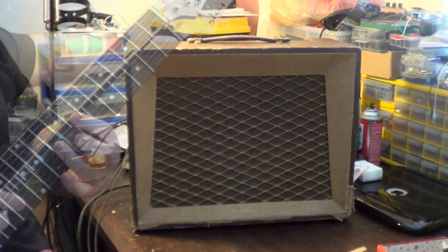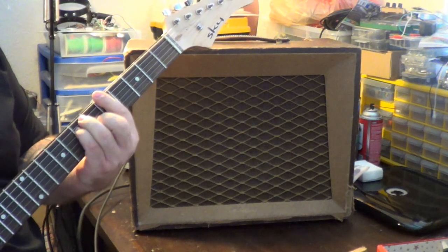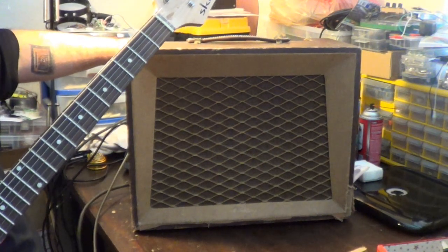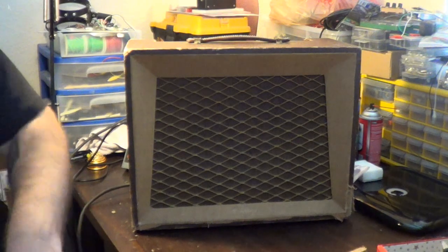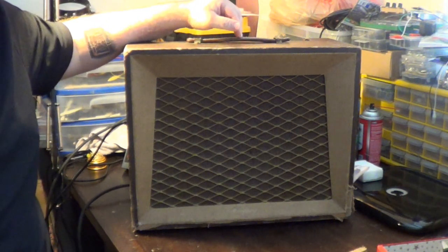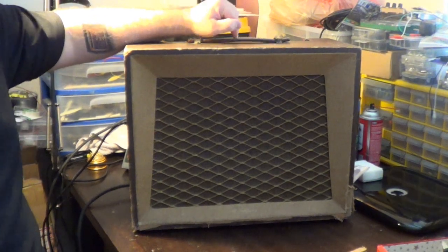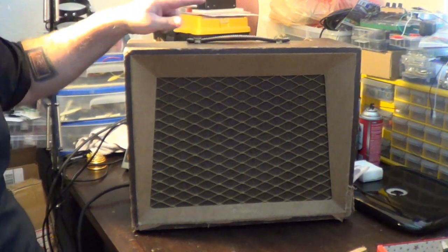Let's try the other channel and see if there's any real difference. Definitely got some noise there. One thing I notice right away is it not only is getting a little bit fizzy, but it does get a little fizzy and farty. I noticed on the schematic that the voltage going to the first gain stage on both of these channels is only about 90 volts, which is not very high. I'm thinking that's contributing to the fizziness, and that's one of the things we're going to be looking at.